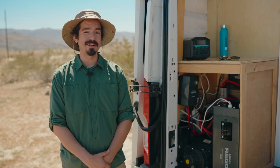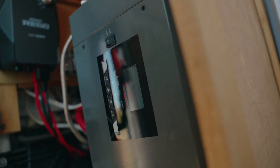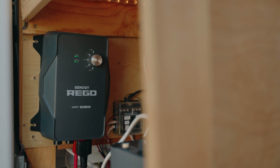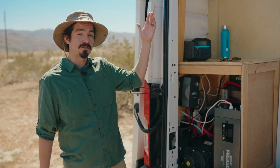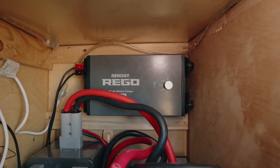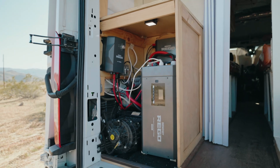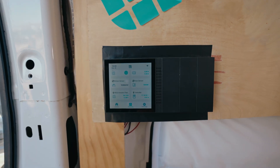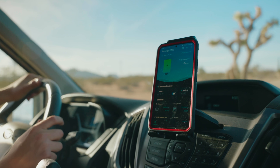In my van I have installed the entire Rego system, which includes the 400 amp hour lithium iron phosphate battery, the 3000 watt inverter charger, 60 amp MPPT solar charge controller bringing in 350 watts of solar from the roof, the 60 amp DC to DC charger, and that's all tied together with the system combiner box. The Renogy One smart panel was designed around the Rego system so it can communicate with each device seamlessly and provide all your system information into one easy-to-read monitor.